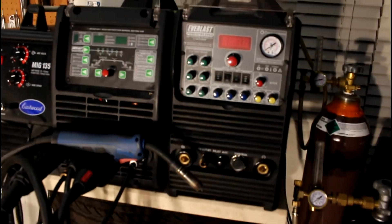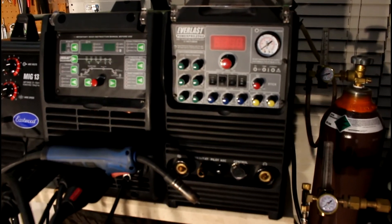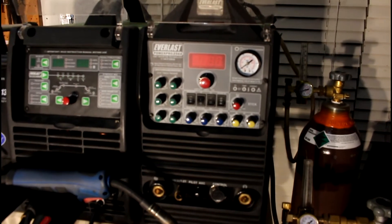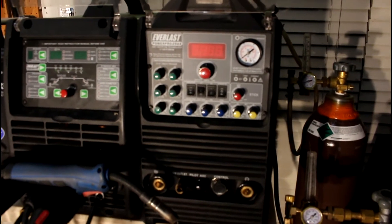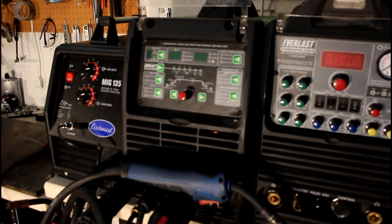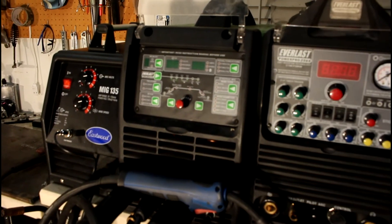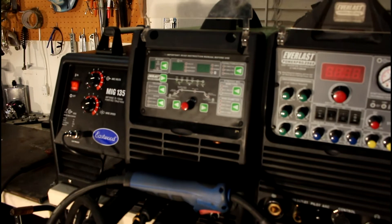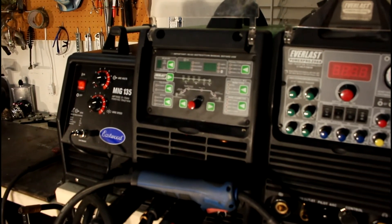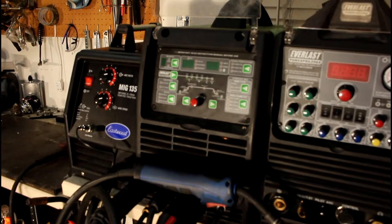With these two welders I have a 60-amp plasma cutter, an AC/DC TIG welder with pulse frequency — high frequency pulse, low frequency pulse, and all that — and a MIG welder that also TIG welds DC, dual voltage. So if I need to take this one somewhere that doesn't have 220, I can do steel TIG welding, DC stick welding, and MIG welding all on 110 wall current or 220.